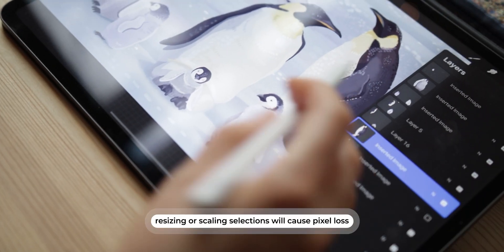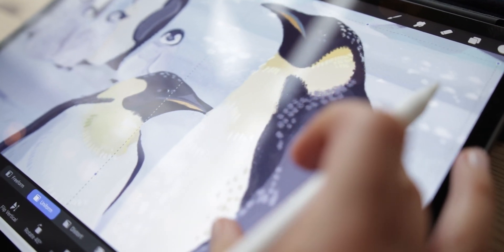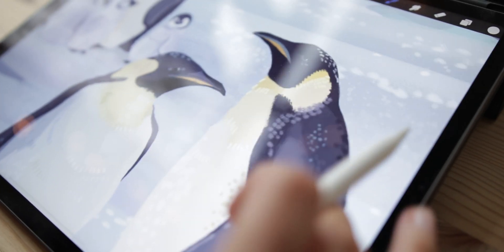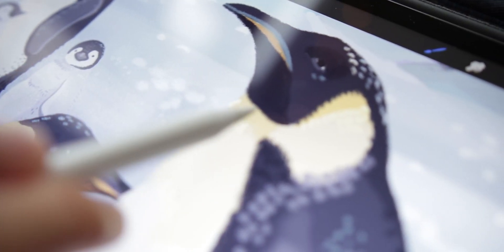Another thing that hurts the sharpness of your lines is resizing layers. Whenever you draw an element on a layer and then try to make it bigger or smaller, it will lose quality — this is very important and worth paying attention to. I remember at the beginning I thought it wouldn't affect quality, but after some time I realized that parts I had resized were blurry and pixelated, while the parts I hadn't touched were perfectly sharp.